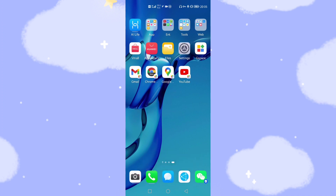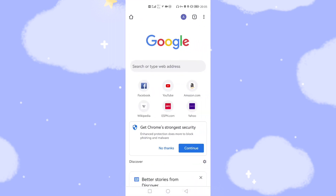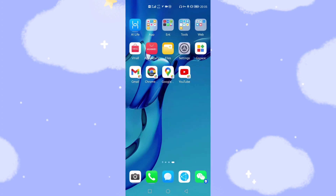Now all the shortcuts are on your home screen. You can directly open Gmail to receive your emails, open Chrome, Google Maps, and YouTube — all very easily. This is a very good solution that works for the Mate 40 international version and other Huawei phone series. If you find this video helpful, please give a thumbs up and subscribe to this channel to avoid missing future updates. See you next time, bye-bye.